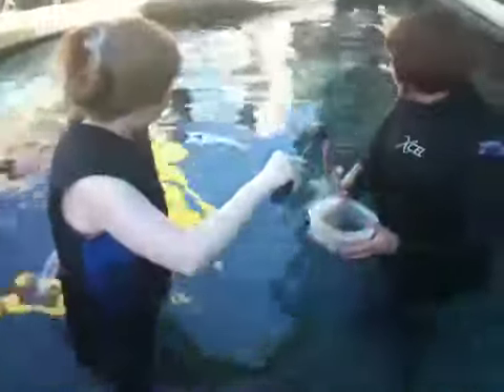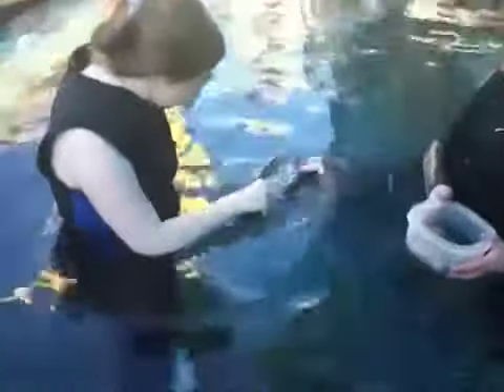Our other bamboo shark is our one-spot bamboo shark. This shark is light brown with dark brown bands and lighter colors.